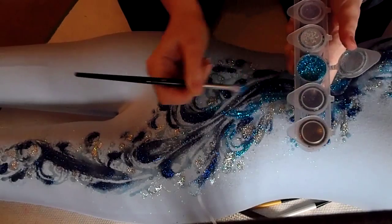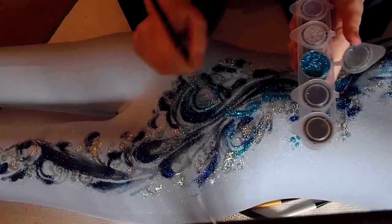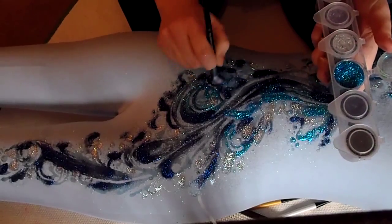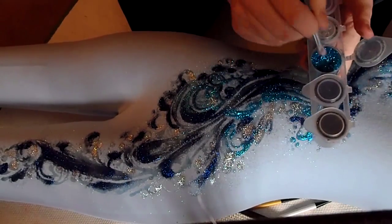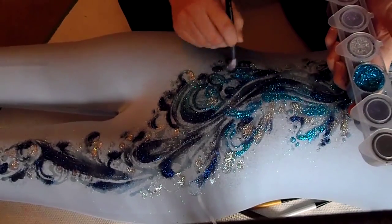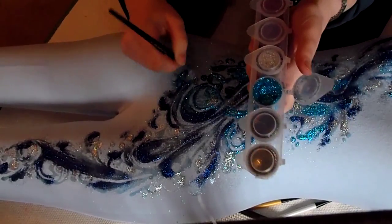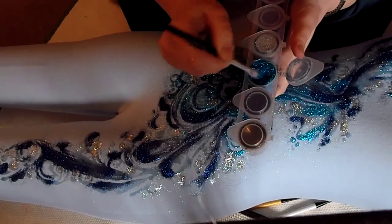Lovely. I might just stick to these three colours, actually — that beautiful dark black I've got. I've got this green-black facade glitter as well, cosmetic glitter, but I won't bother using it, to be honest. This looks good enough.